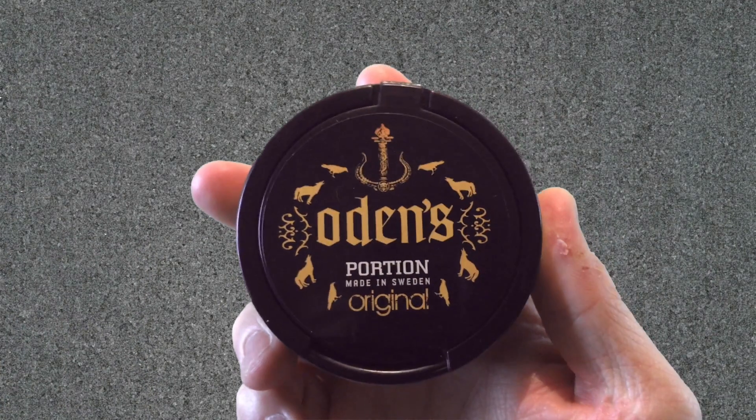So that's it for the flavor description, nicotine content, and flavor longevity. Let's go ahead and take a look at this can in a little bit closer detail and pop it open to look at the portions, then we'll wrap things up.